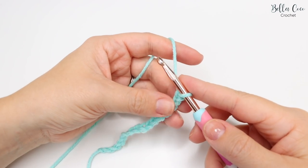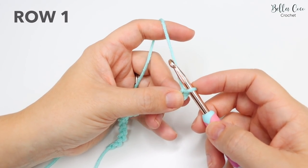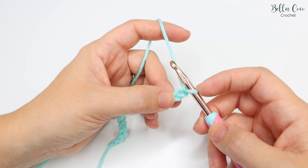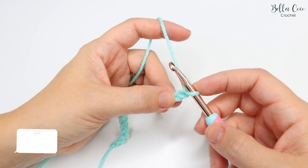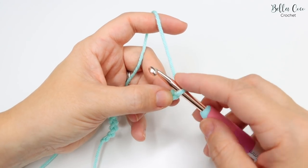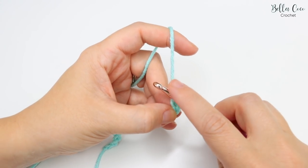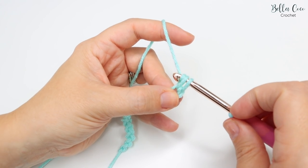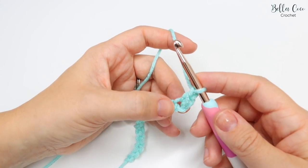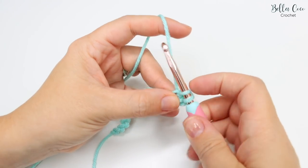I have just chained 16 for my sample piece. We're going to start in the second chain from the hook - so not the one that's on the hook; this is the first and this is the second. We're going to start by using a double crochet. Remember, I'm working in UK terms - in the US this is known as a single crochet; it's the same stitch, just a different term. You're going to go into that second chain, yarn over and pull up a loop - you'll have two loops on the hook - then yarn over, pull through both of those loops. We're then going to chain one and do another double crochet into that very same stitch.